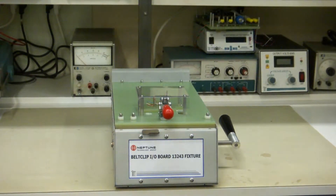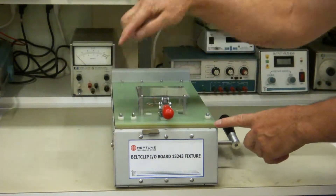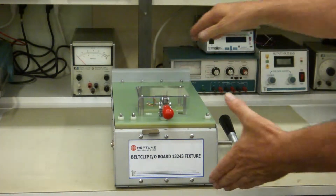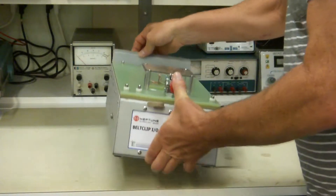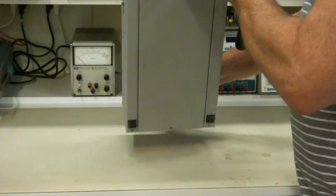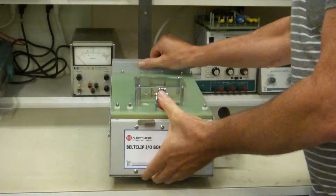Hi guys, this is a video demonstration of the Test Electronics 8 inch by 15 inch protector style test fixture. This is our smallest protector test fixture, and because it's the smallest, it's going to be very compact inside in a lot of applications.